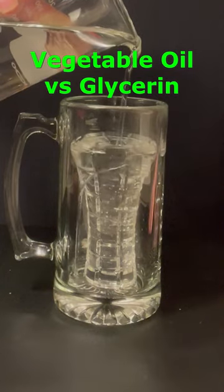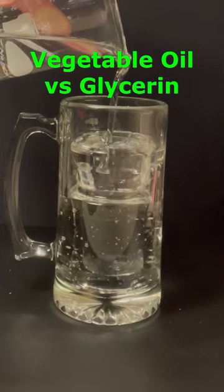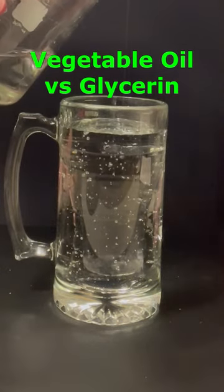Here is the vase in glycerin. Like vegetable oil, the index of refraction for glycerin is 1.47, so you would expect them to bend and reflect light in the same way. Do you think one worked better than the other in this experiment?